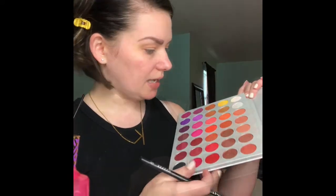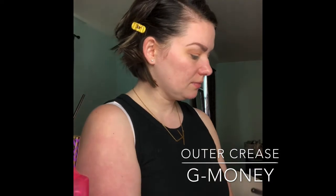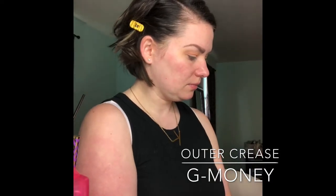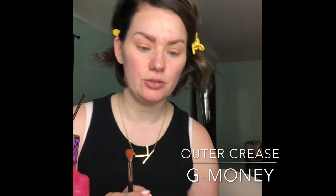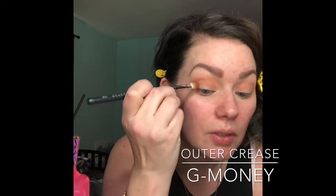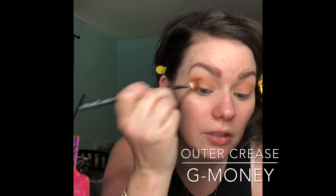We're going to grab a Morphe M433, and I'm going to take this color right here, it's called G Money. I kind of feel like I know what I'm going to do now — I had no ideas when I was coming into this. We're going to take that same technique, stamp that color, and focus it more on the outer corner.